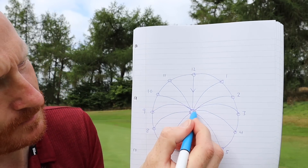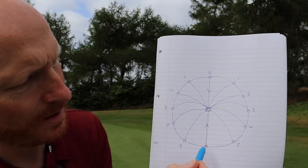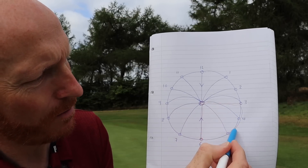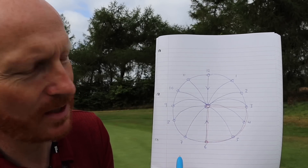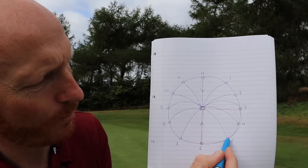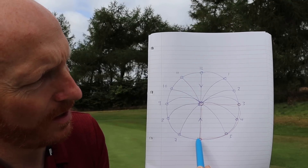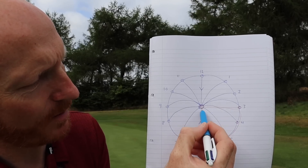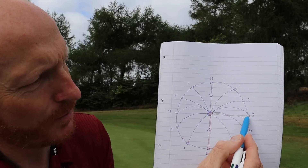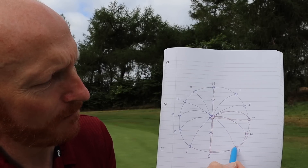I've drawn this diagram — the bottle is the hole. I've found the straight uphill putt, which is six o'clock. My golf ball is in the right-hand quarter of the clock. I can then identify where three, four, and five o'clock are in relation to my ball. Five and six o'clock have no break because six is straight uphill and twelve is straight downhill. Three o'clock has the most break because it's straight across the hill. Four has less than three, five has less than four, and six has zero.